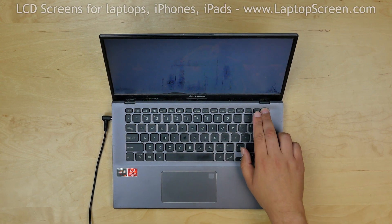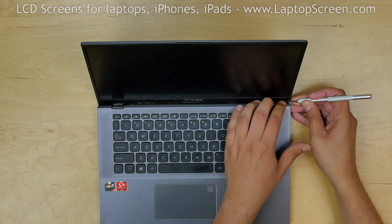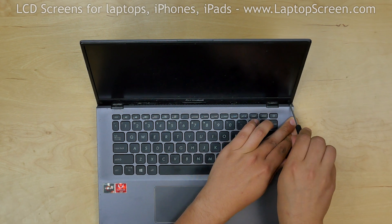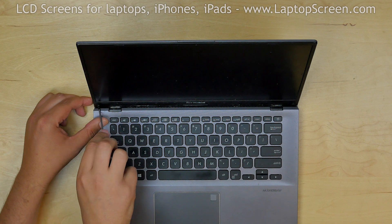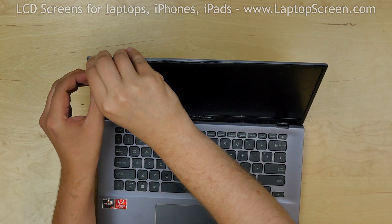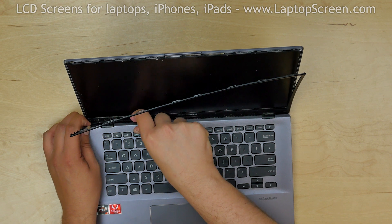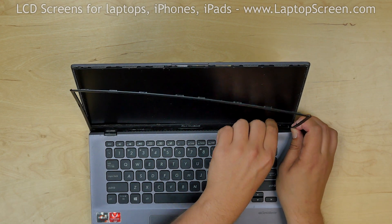To begin, shut down the laptop and disconnect the power cord. Using an X-Acto knife, remove two plastic covers in the bottom corners of the bezel, one on each side. Remove two Phillips screws located under the covers. We will attempt to remove the bezel by gently pulling it away from the inner edge. However, the bottom edge is obstructed by the laptop body, so the entire display assembly will need to come out first.